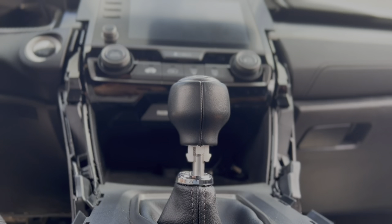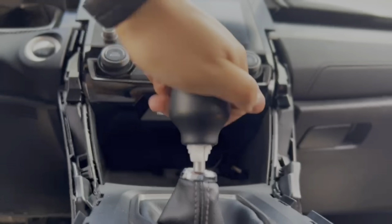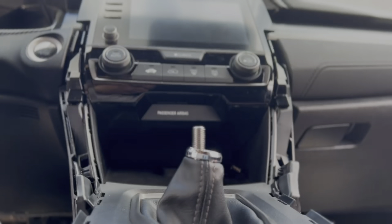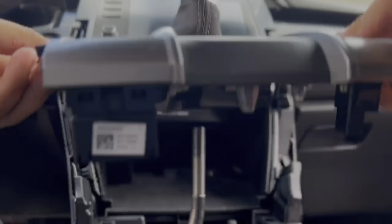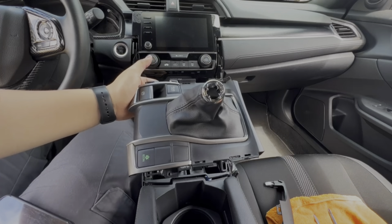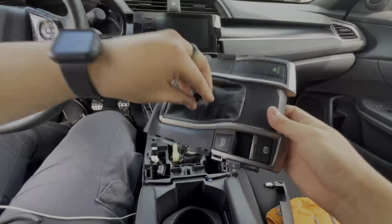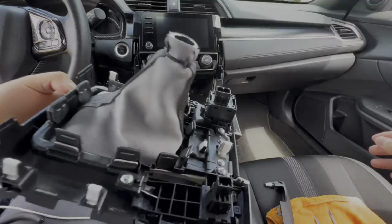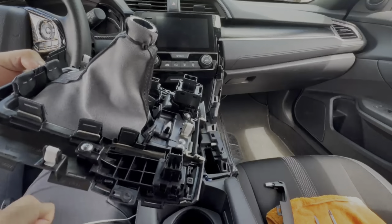Once you have the boot down, just unscrew it, and then go ahead and take it off. We're going to take off this boot collar since we have a new one that goes with the shift knob. Turn it inside out — when you do, you'll see a zip tie right there. Go ahead and cut that off.